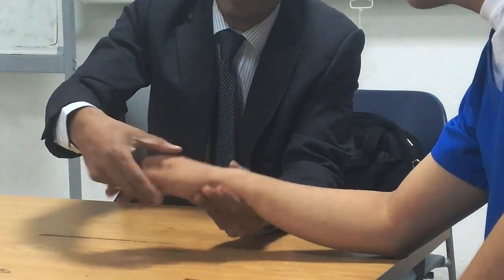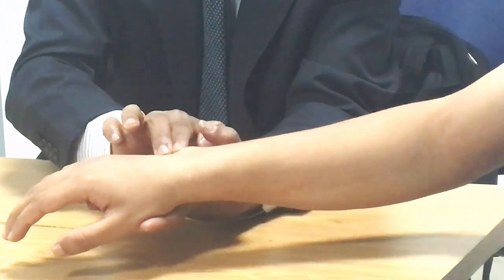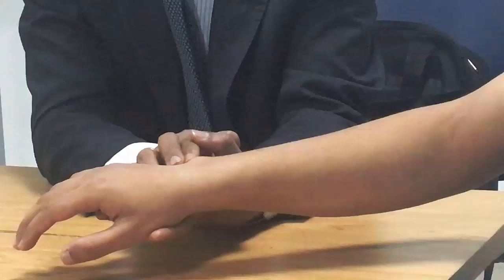Grade 1: palpate extensor carpi radialis longus and brevis on the radial side, and extensor carpi ulnaris on the ulnar side.